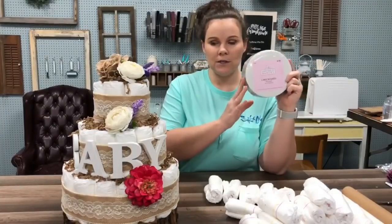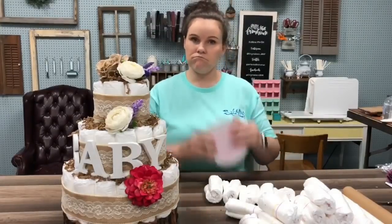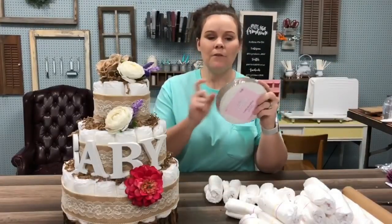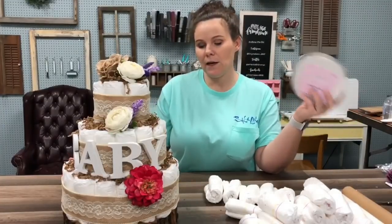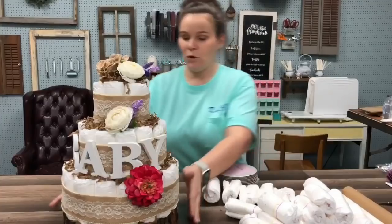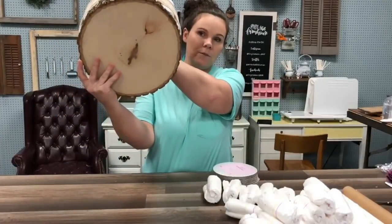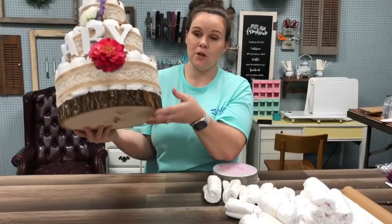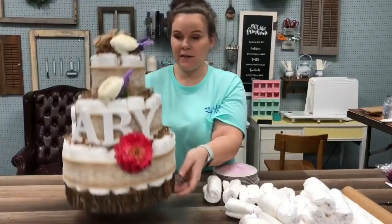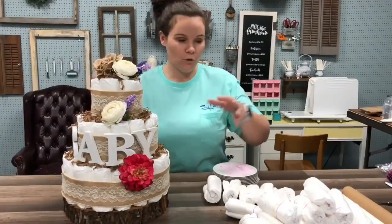These are the 6-inch circles. For the big cake, you want the 14-inch ones — I think they come with four for $4.99. But I ended up getting this wooden base from Hobby Lobby. These are those big chunks of wood, I believe they're $14.99, but I used a 40% off coupon. I used that as my base because we went with a woodsy theme — like a deer and floral theme.